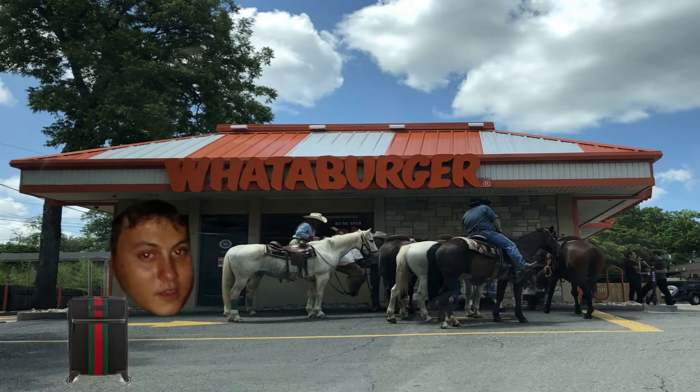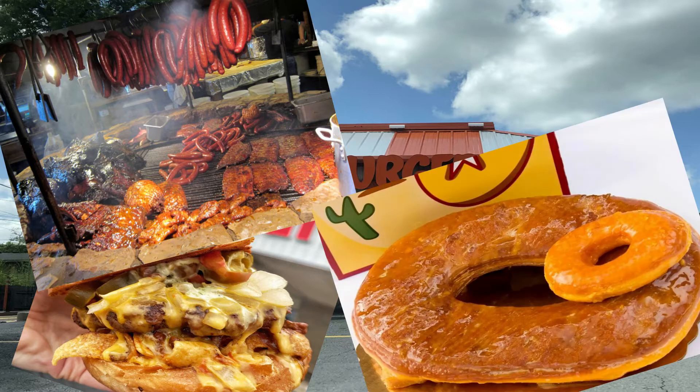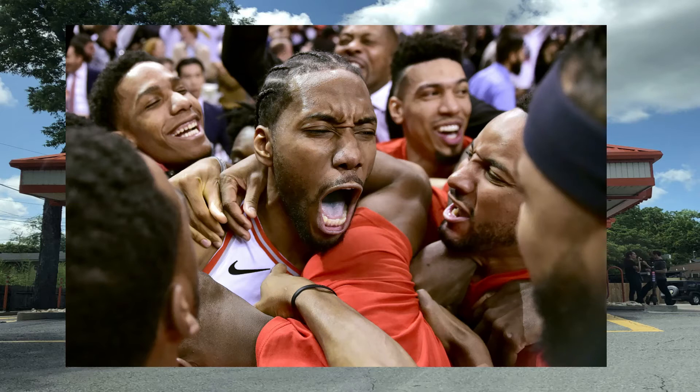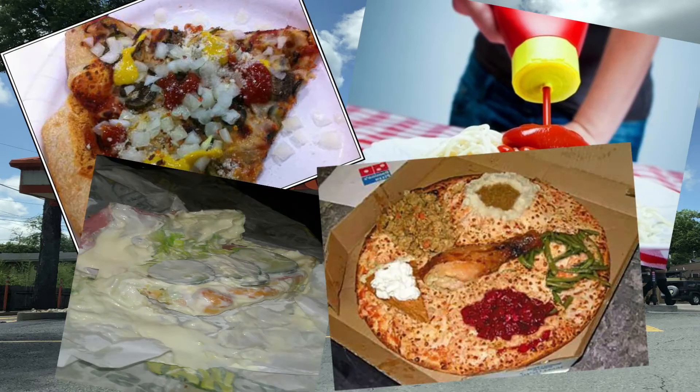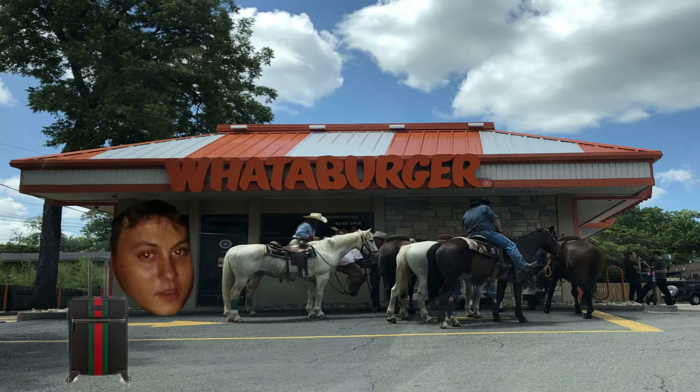When I finally left New Jersey and moved down to Texas I was blown away by how good the food was — burgers, barbecue, donuts, Valley tacos, Buc-ee's — it was all incredible. But the Italian food, on the other hand, was disappointing to say the least. So this recipe was kind of a quick way to cure some of that homesickness I had when I first got here.